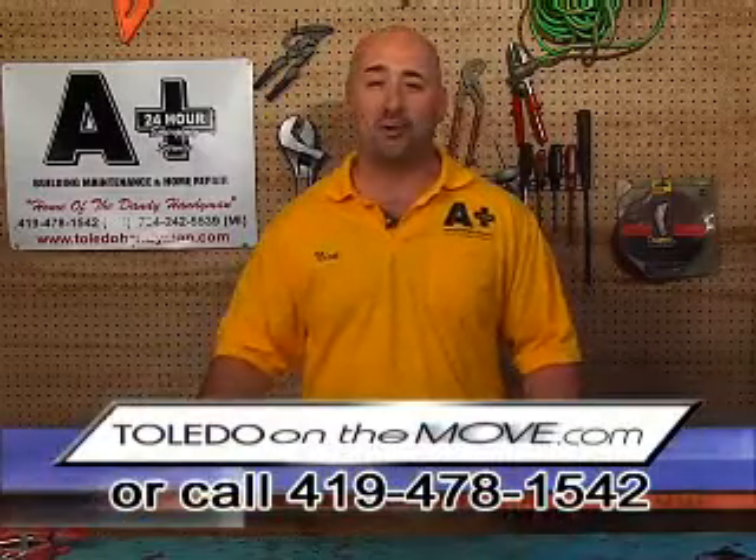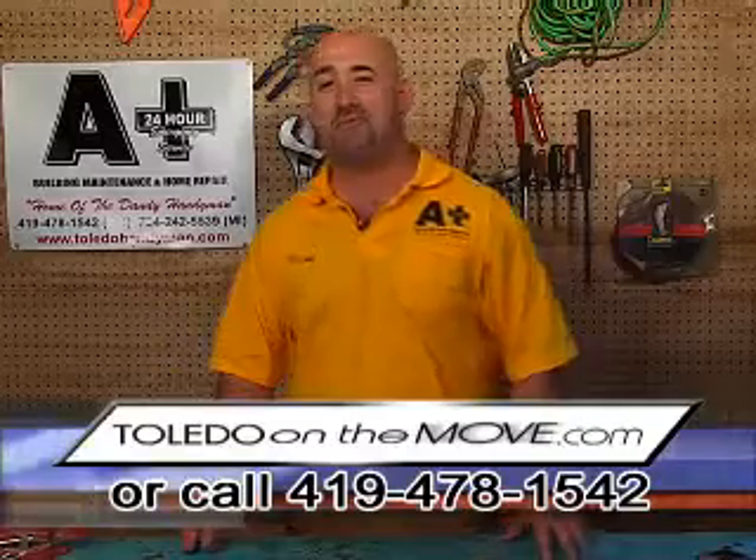If you'd like more info on this, would like to ask your own question, or would like to set up a free estimate, please visit ToledoOnTheMove.com.